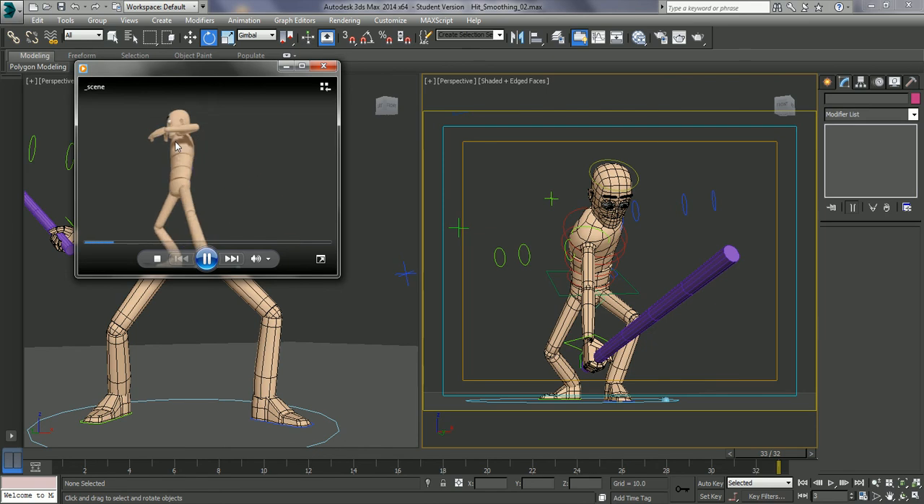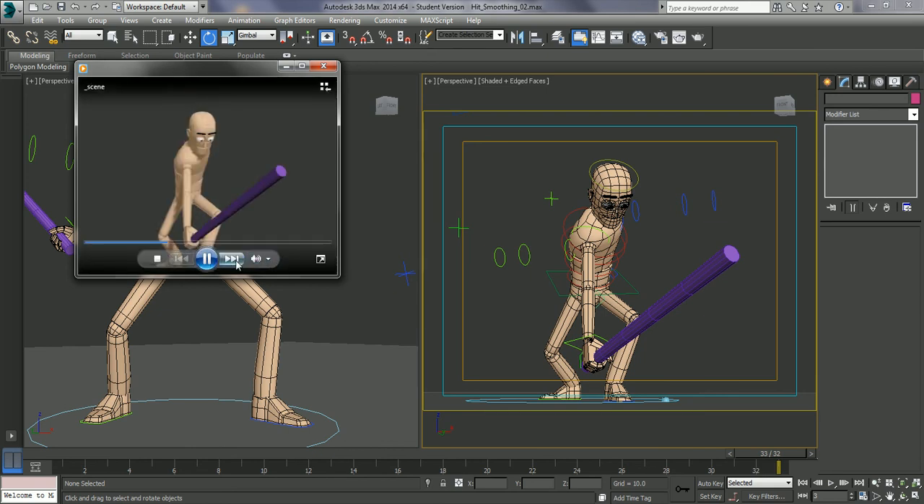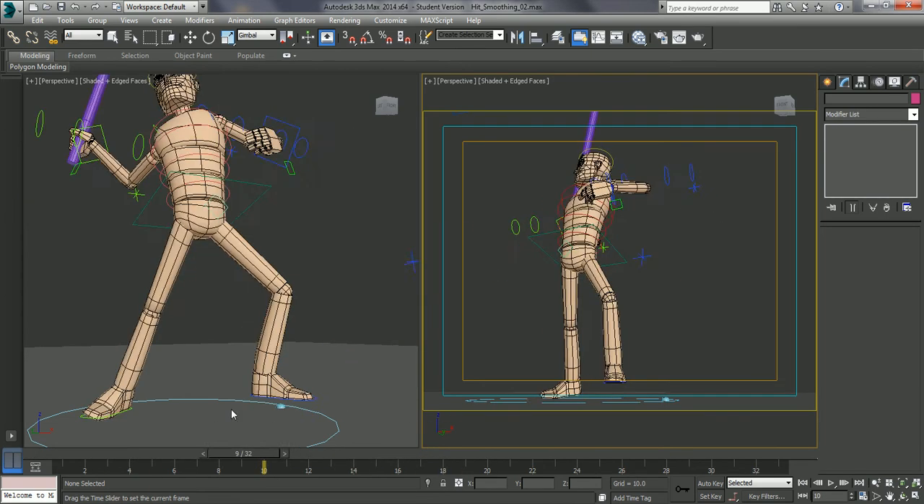So I've got this little bit of follow through now. I've got the body springing down, just adding a bit more to that weight. We could carry on doing that, carry on moving forward, but I'll just leave it there.